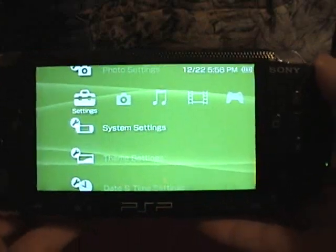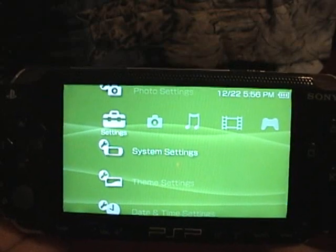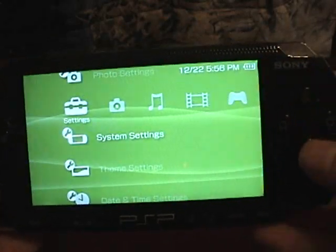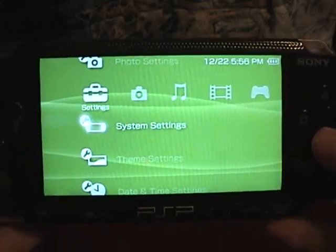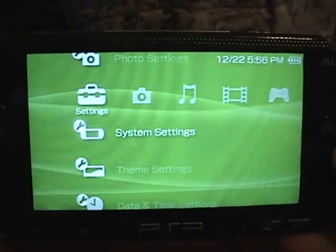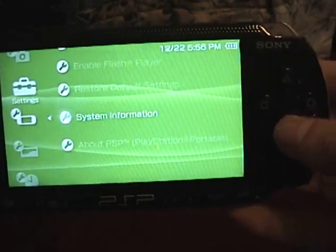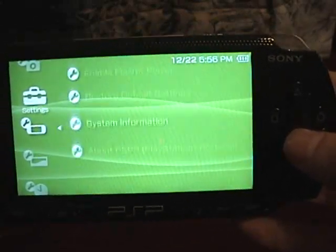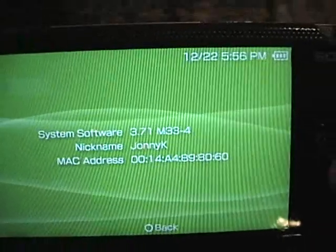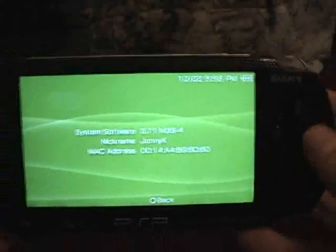Now before I go any further, there's something really important I need to mention. You need to make sure that your PSP firmware is a custom firmware, and also one of the latest ones. I have the very latest of December 22nd. If you go into System Settings, under Settings, you can go down to System Information. And you'll see that I have 3.71 M33-4.